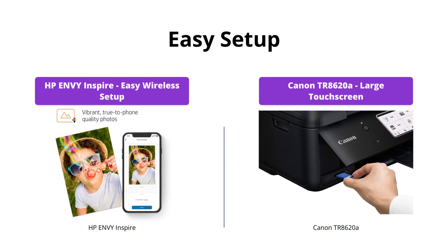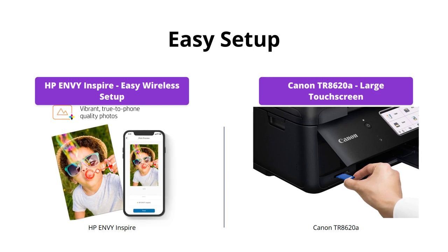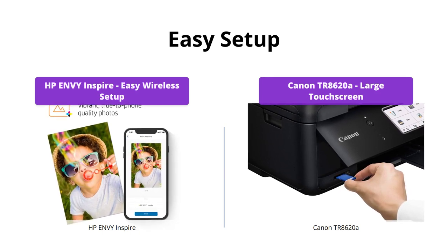Both printers are easy to set up with smartphones and computers, but the Canon TR8620A has a larger and more user-friendly 4.3-inch LCD touchscreen.